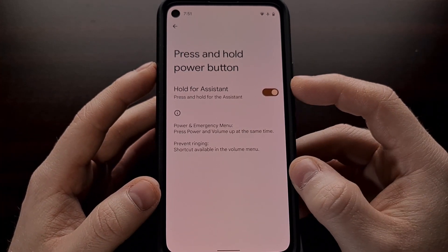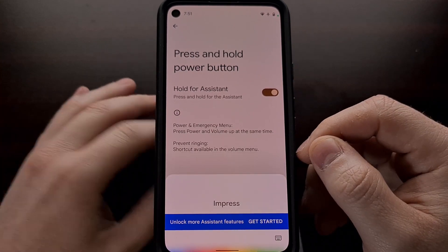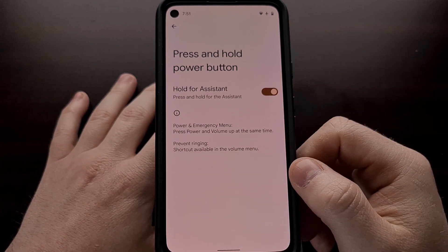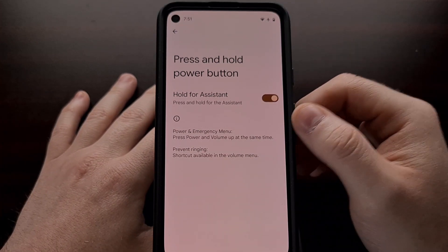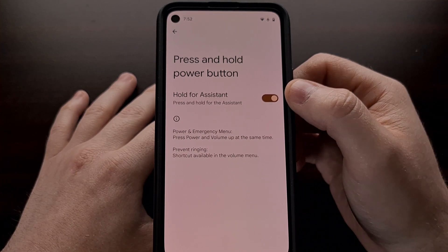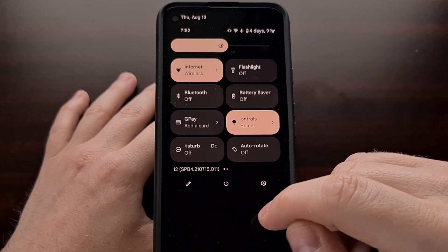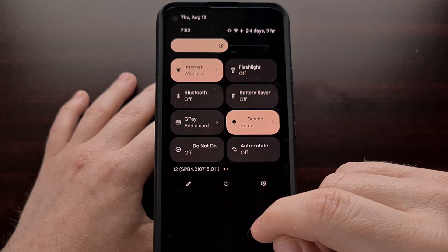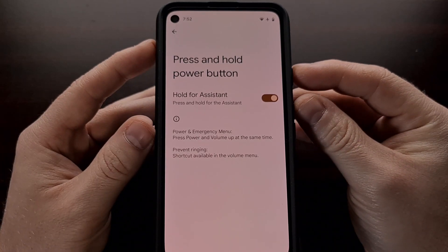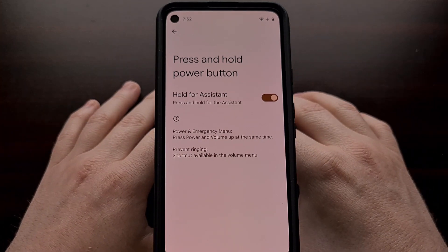As long as this feature is enabled, we can long press on the power button to bring up the Google Assistant. With this enabled, this can change how we want to turn off or restart our phone. We now have the power button from within the quick settings panel, and we can also press and hold the power and volume up buttons to force the device to turn off.